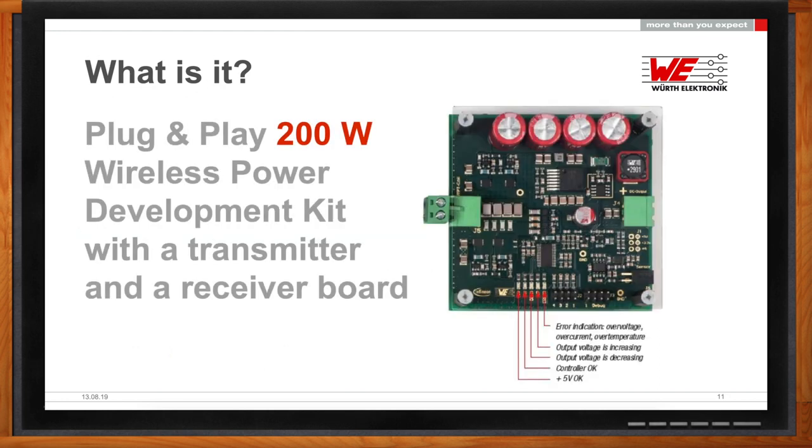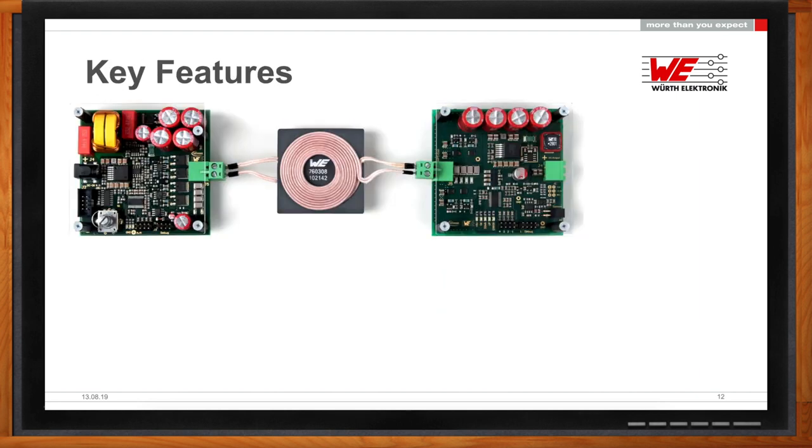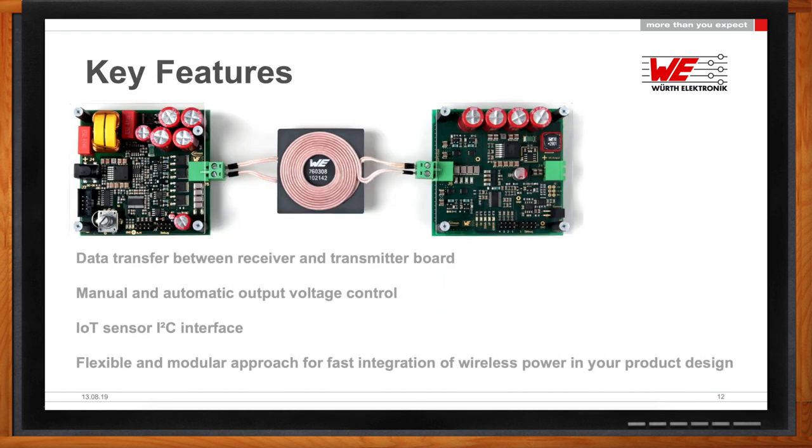What does this really buy me as an engineer? What it buys you is the ability to quickly develop something that can be put into production in the consumer market. It comes with all the schematics, BOMs, and build materials—everything that you would need to build this, scale it, and change it according to your needs for your specific PCB board.